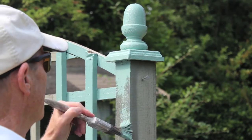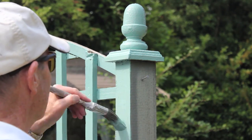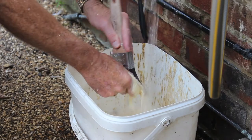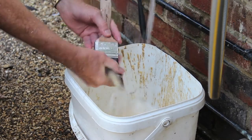It's quick drying — you can easily apply multiple coats in one day, saving you precious time and money. And convenient too, it's water-based and easy to clean.